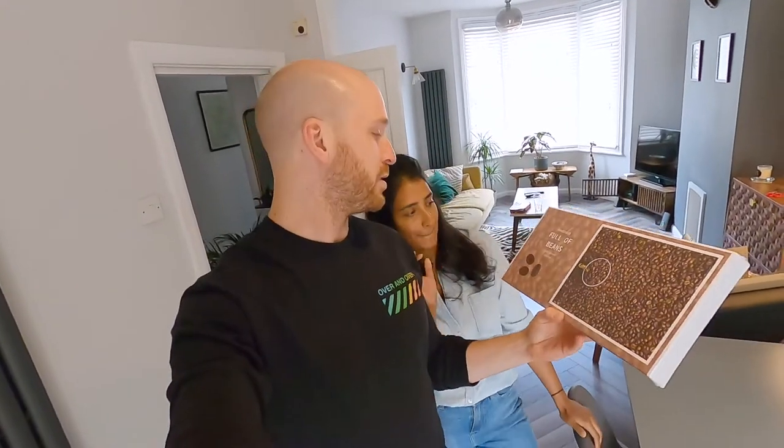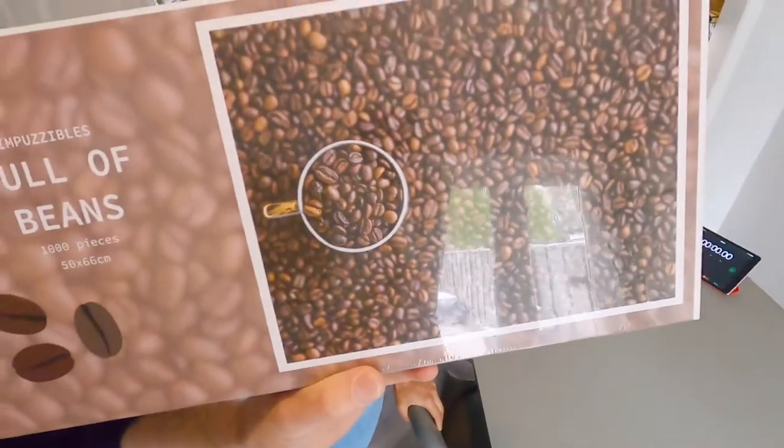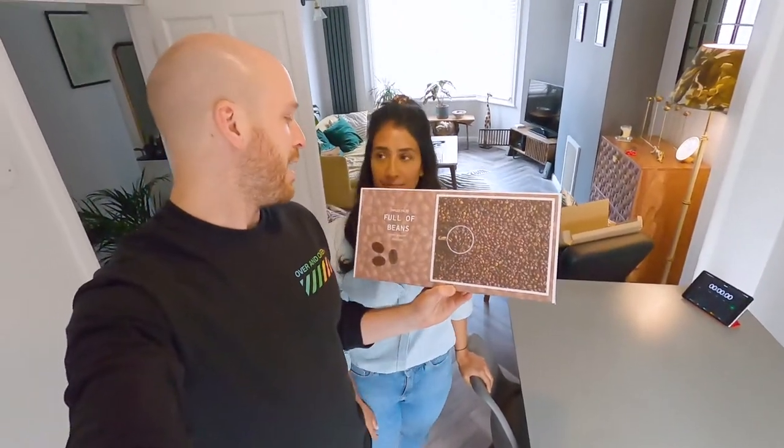It's a puzzle — a thousand piece coffee bean puzzle. I'm not sure if you can see that, and it's by Impuzzables.